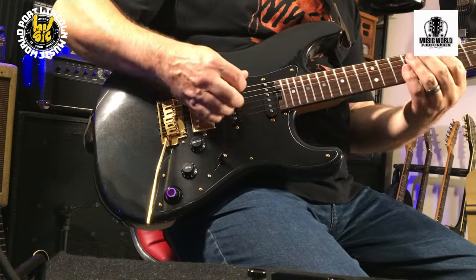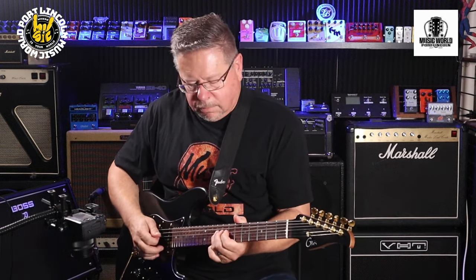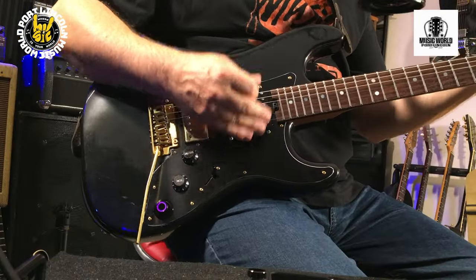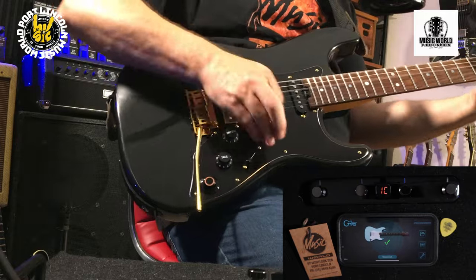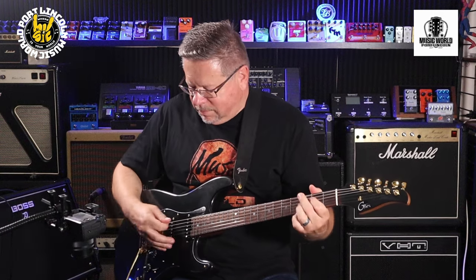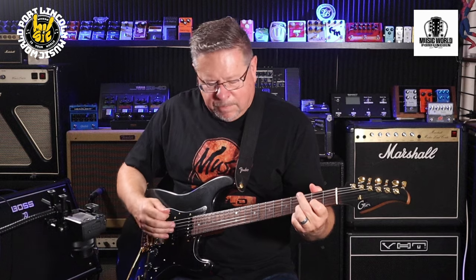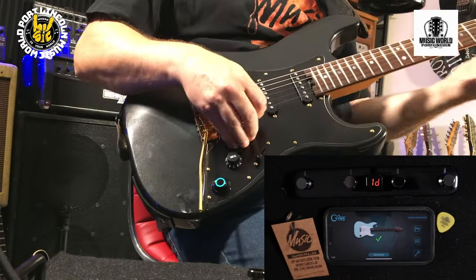A bit more of a bluesy tone. Next one being quite raughty high gain. And 1D — there's another solo tone I'll put together.